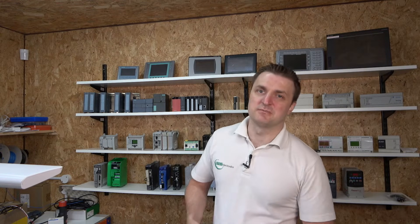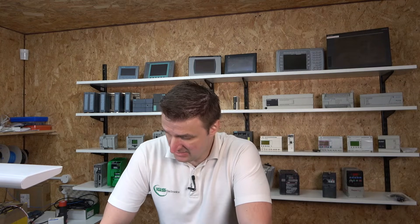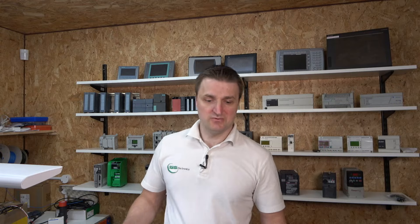Hello ladies and gentlemen, my name is Yings and I'm from IGS Electronics. Today we're going to be playing with the ET200SP, another line of Siemens PLCs. The ET200SP in most cases I've seen is used for remote I/O - something away from the PLC where you can have a nice compact system and add your I/O cards and all sorts of things.